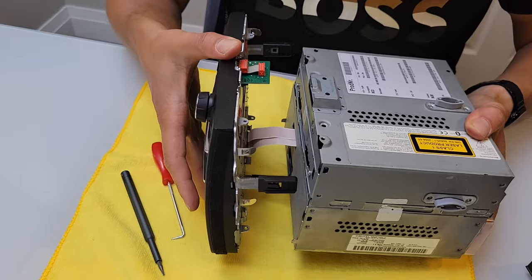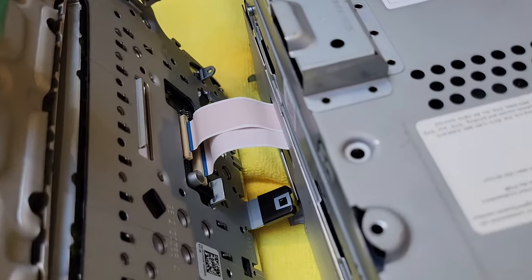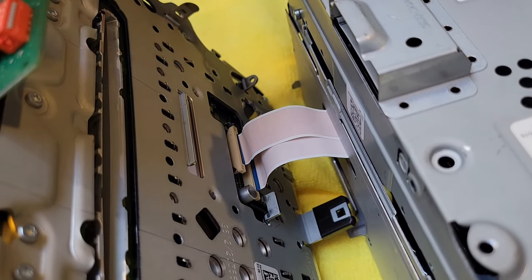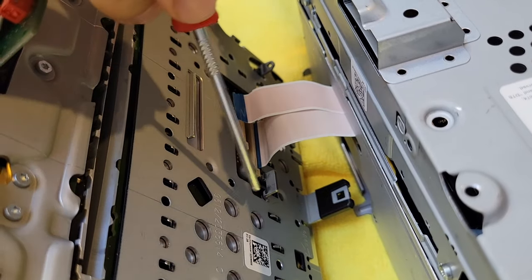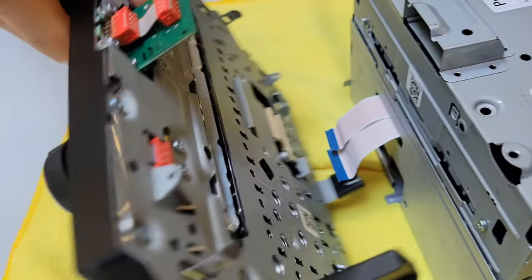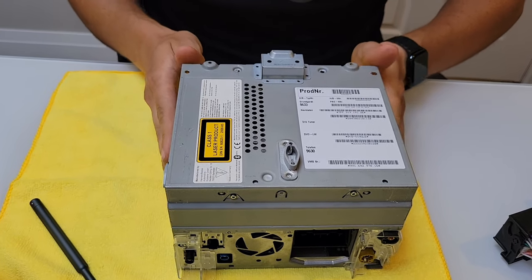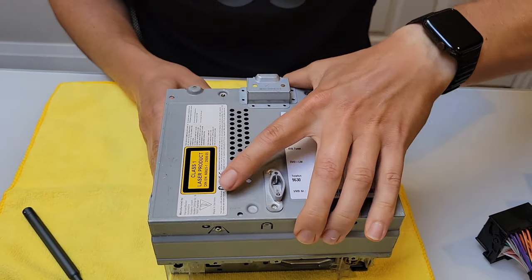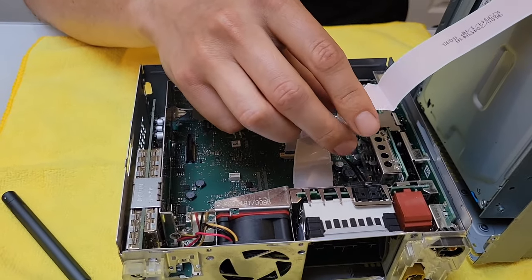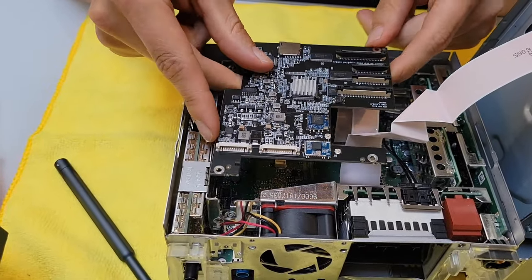With the clips released, separate the faceplate from the body of the stereo. You'll see two flat video cables between them. Use the hook tool to carefully release each clip, going on each corner. Now put the faceplate aside. Push the bottom portion of the stereo from the front towards the back — it will slide off the locks. You do not have to disconnect that particular cable; you can work around it.